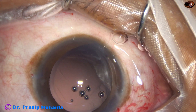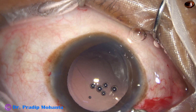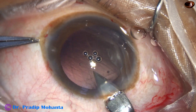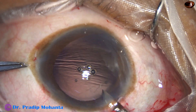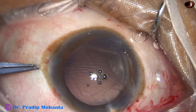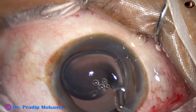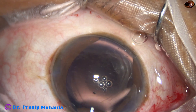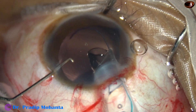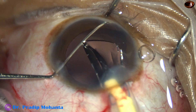The cortex is clean. There is a small nuclear piece — it is removed. Now is the time to enlarge the main wound because I am going to use the three-piece lens from Auro Lab. The cartridge is very wide and we have to enlarge the main wound to about 3.75 millimeters, almost 4 millimeters.